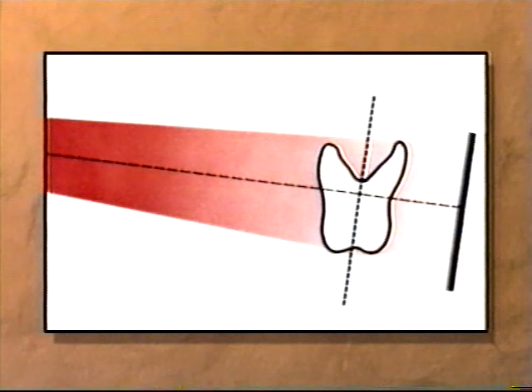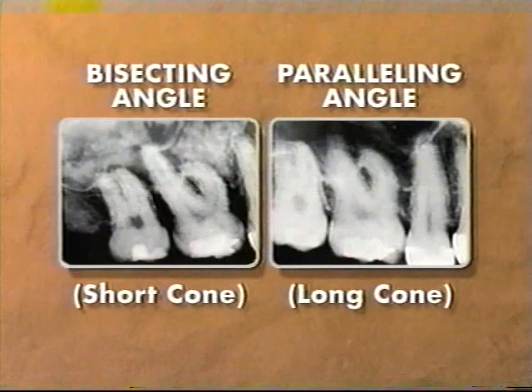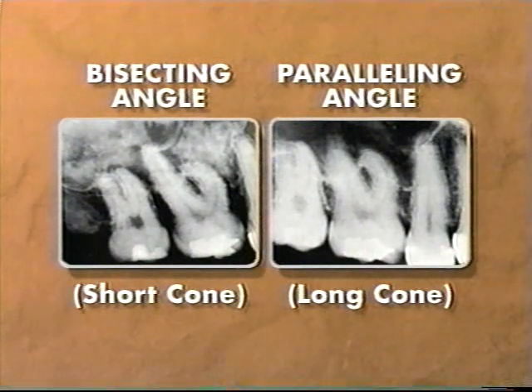This x-ray pattern is projected onto film, resulting in the radiographic image. As you can see, the position and shape of the tooth image depends on how the film is placed in relationship to the tooth.